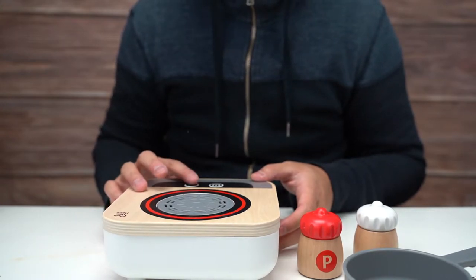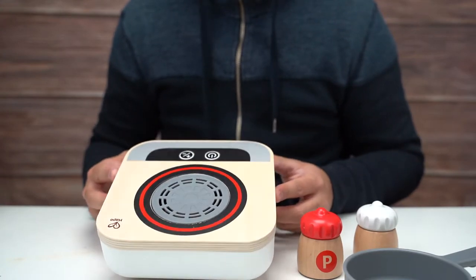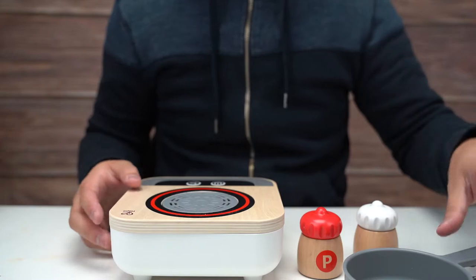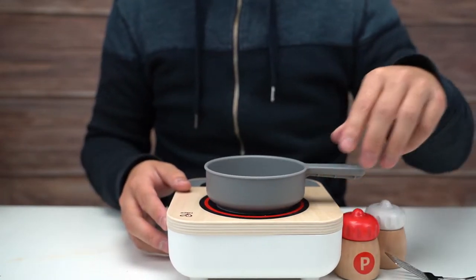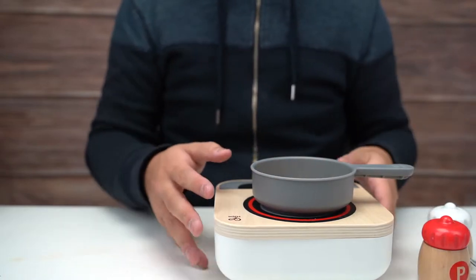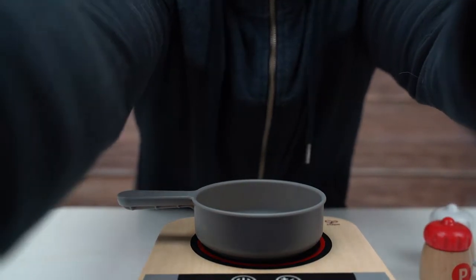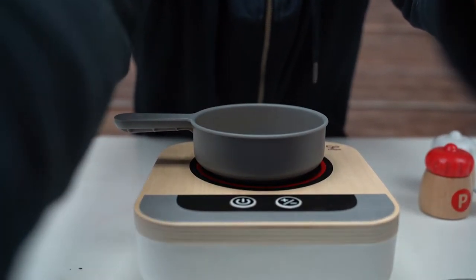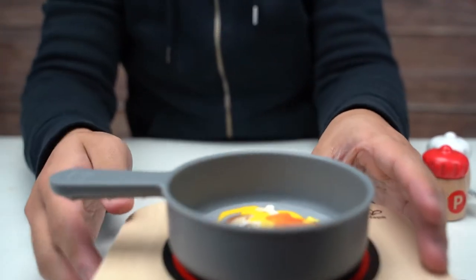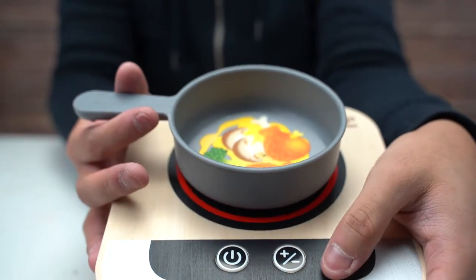All right, let's push the power button — it's actually pretty quiet. You can switch between a faster fan and a slower fan with the plus and minus buttons. All right, let's turn it off for now, put on one of the felt things. This is going to be a bit difficult — I'm going to turn the camera down so you guys can get a better look.